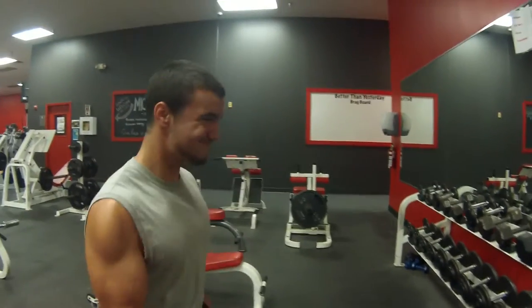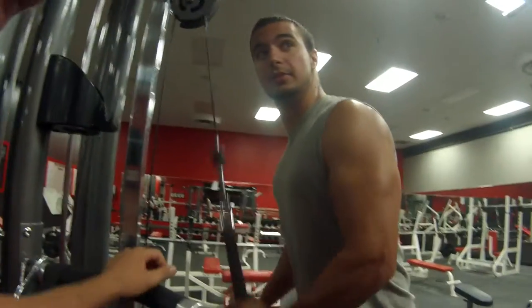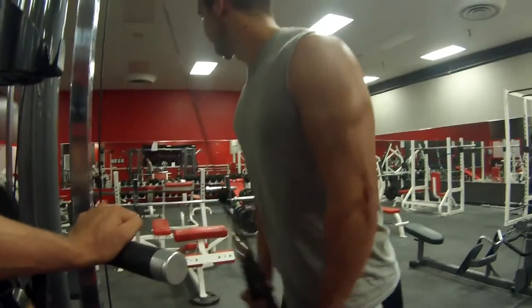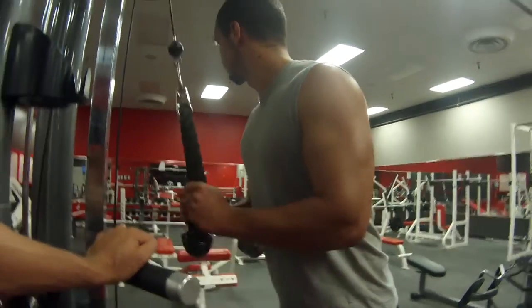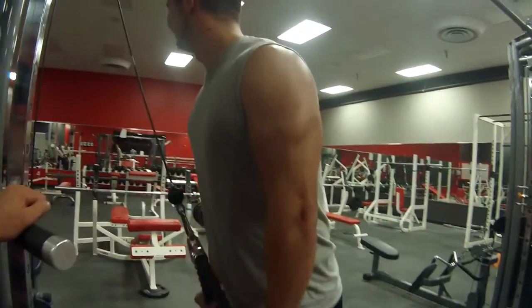We each got haircuts since the last time he saw us. Mr. Buzz over here. And I didn't do anything with mine. Mixing up bis and tris, starting with our classic cable pushdowns — nothing y'all haven't seen before. Holy mackerel.